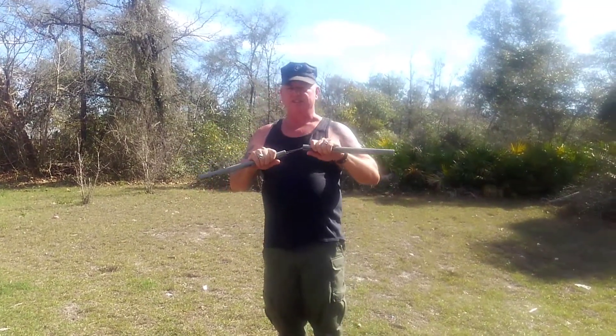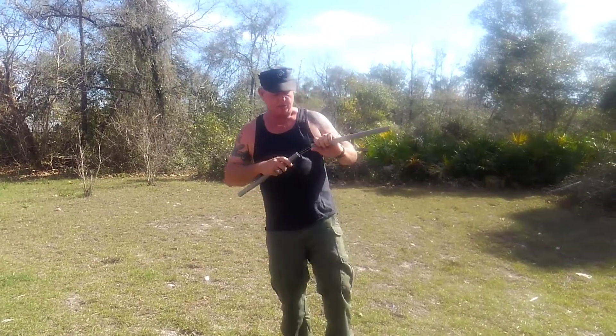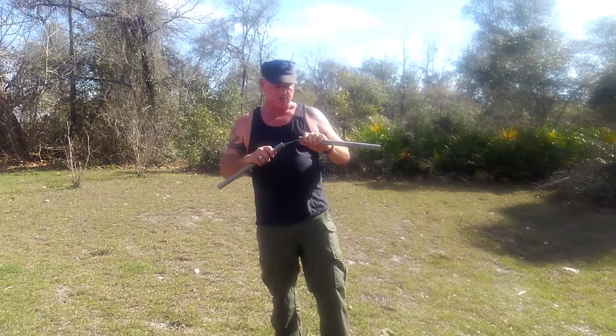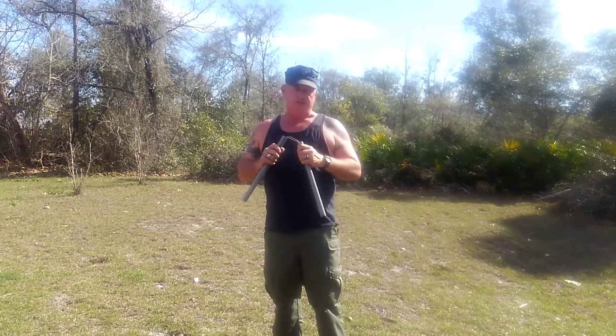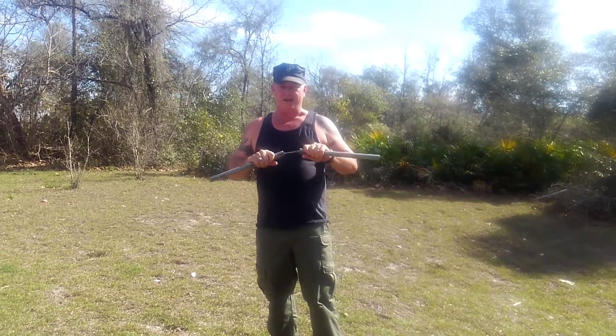Don't get hit by it. You think just because it's PVC pipe it ain't going to hurt you? Well, it hurts. It's been a long time since I actually used nunchucks — I used to use them all the time. I used to carry them everywhere I went, and may have to get back into it.